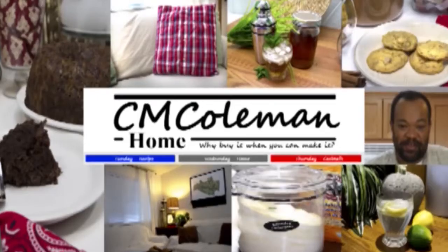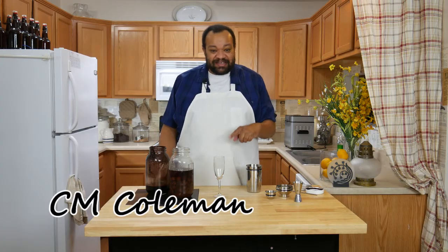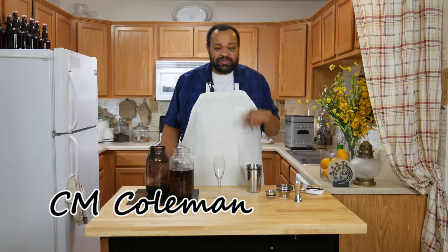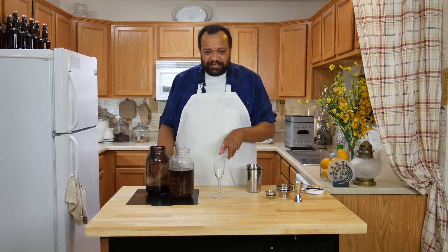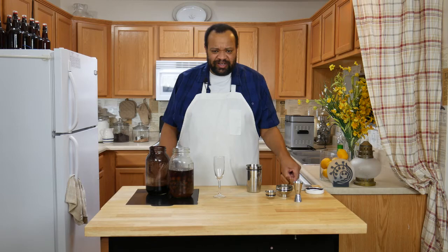Today we're making a chocolate cherry cocktail. Come on in and welcome to my home. This is a fun shot that can be used at any time. I like to put it in a bigger glass simply because of the cherry — if you don't, you're going to have sort of a mess.